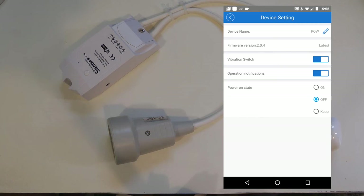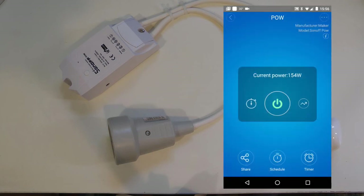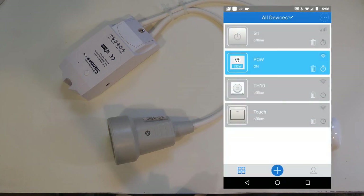In the settings you can rename the device and check the current firmware version. When I got the device about a month ago it had an update waiting, which it automatically applied. You also get the power-on state setting, which is quite useful — it lets you configure the device to start up in an on state, off state, or keep the last state. This is especially useful if you plan to use it as a generic measurement device that automatically comes on when plugged in.